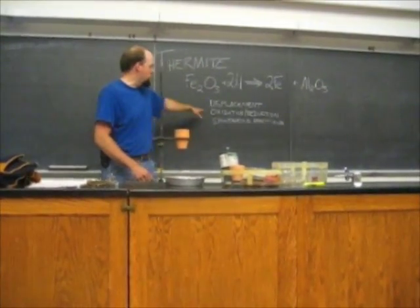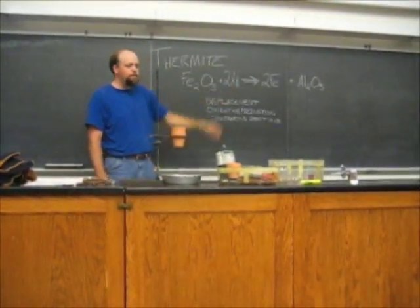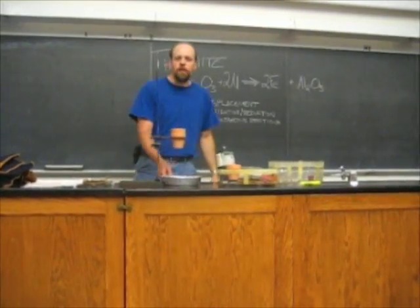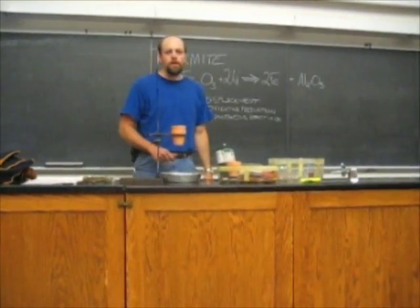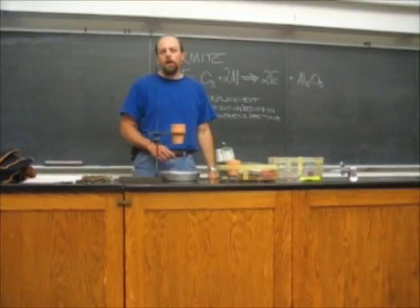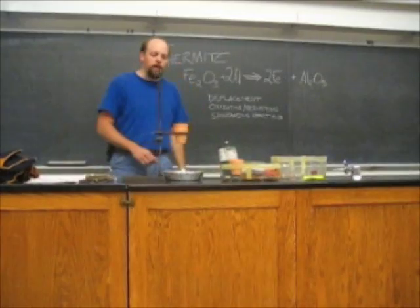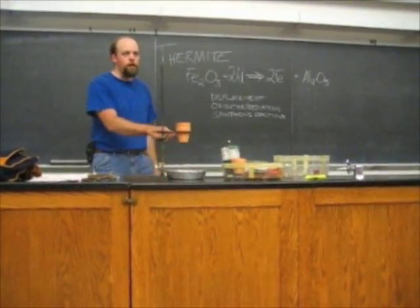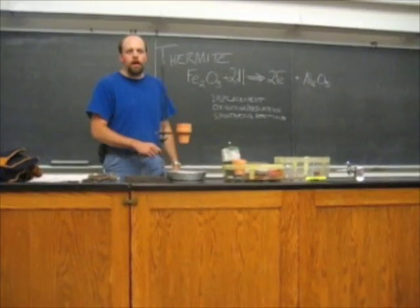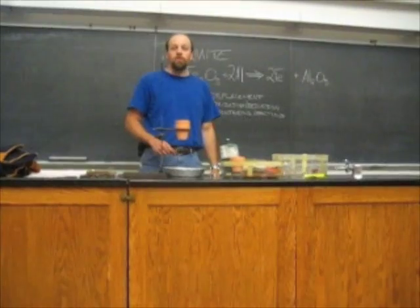This is an oxidation-reduction reaction. The aluminum reduces the iron oxide to iron. It's also a lot of fun because it does so at extremely high heat — temperatures of over 1,500 degrees Celsius, which is around 2,700 degrees Fahrenheit. The iron actually comes out of the bottom of the flower pot as a liquid. It's pretty exciting to watch, so that's what we're going to watch today. We're going to go outside to do that.